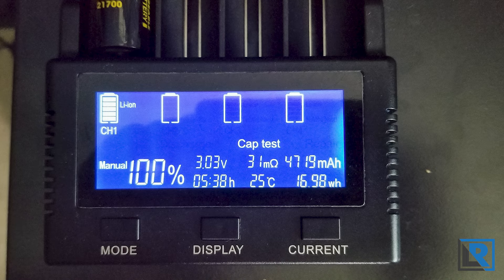I tested the capacity of the battery with my VapeCell S4 Plus charger and got 4,719 mAh.